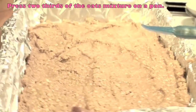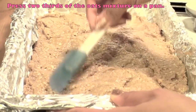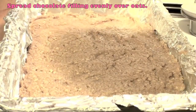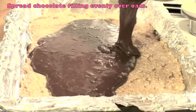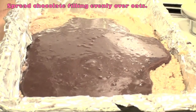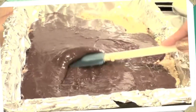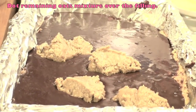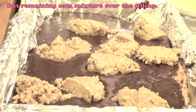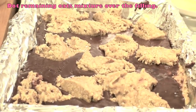Press two thirds of the oats mixture into a pan — I lined mine with aluminum foil and then sprayed it with nonstick spray, which just makes cleanup easier. Spread the chocolate filling evenly over the oats using a spatula, or you can tilt the pan to get it to spread all over. Once you've done that, start dotting the remaining oats mixture over the filling. I did large dots this time, but I recommend smaller ones for a more marbled look.